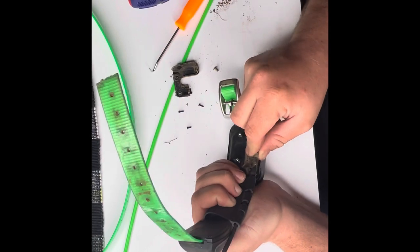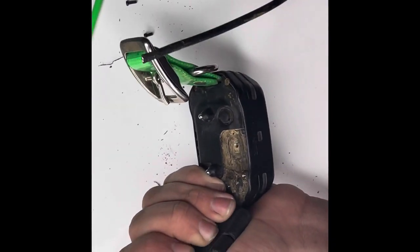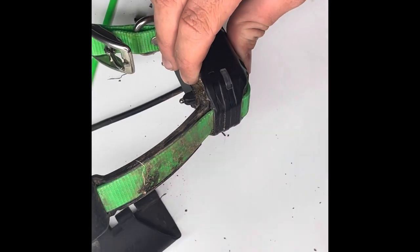Once you've got that loosened up right there, you're going to try to remove the antenna out of the keeper. There's your keeper. You're going to lay it off to the side.